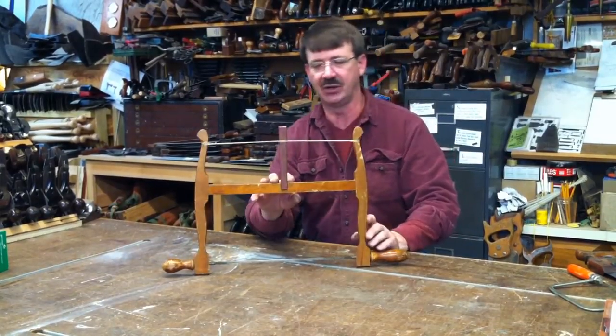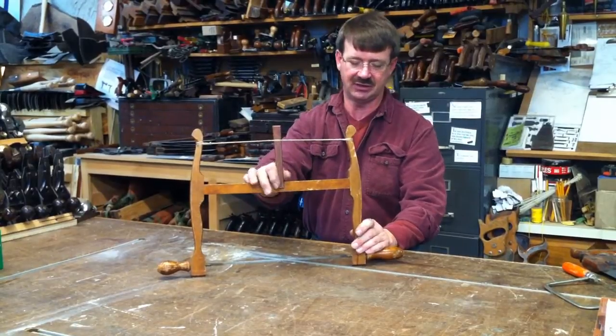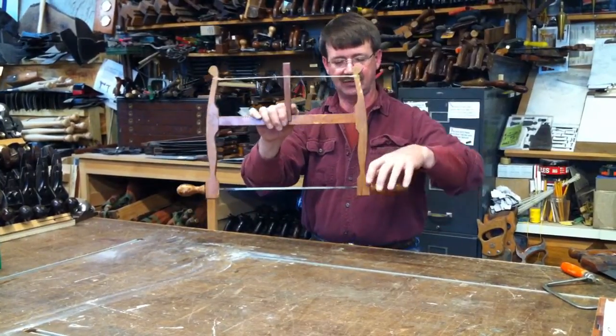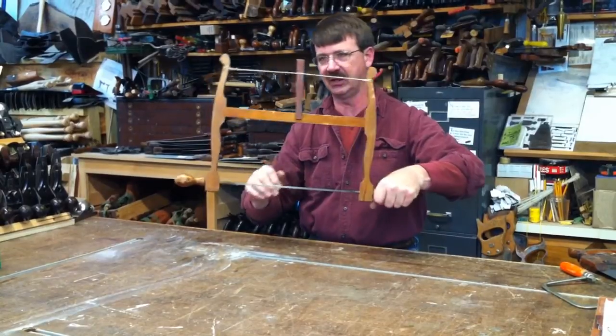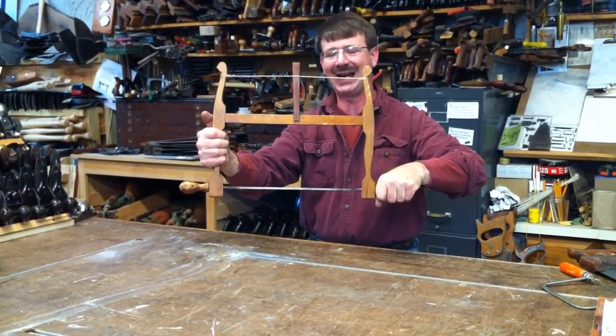This is a standard frame saw. It's got upper limbs and a crossbar. This key here is a tensioning key, and it actually has two different grips — a longer grip. You can use it single-handed, grab it with both hands, or some guys will hold the frame like a hacksaw.